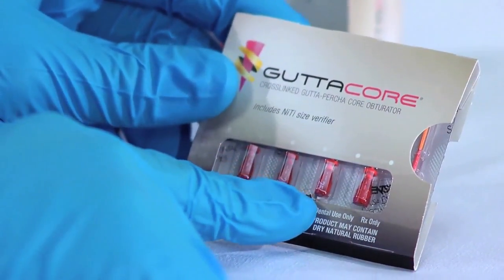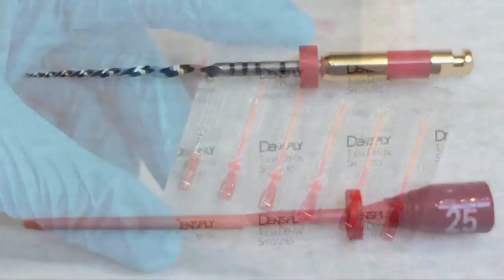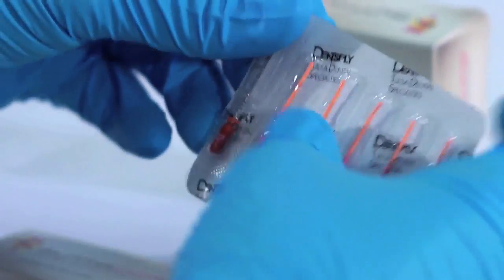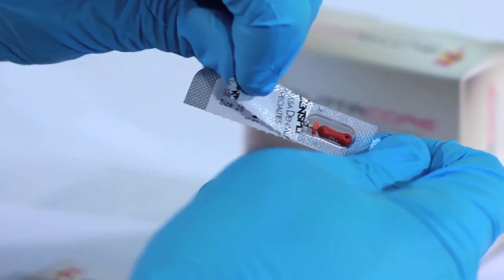First, you need to select the Gutta Core that corresponds with the master motorized NITI file you used. With Tulsa, this is very simple — just match the color of your master file with the color of the Gutta Core. Next, you need to select the corresponding size verifier NITI hand file. The size verifier is provided with your Gutta Core obturator packs. This, too, is color coordinated by Tulsa. So if your master file was red, you use a red size verifier.